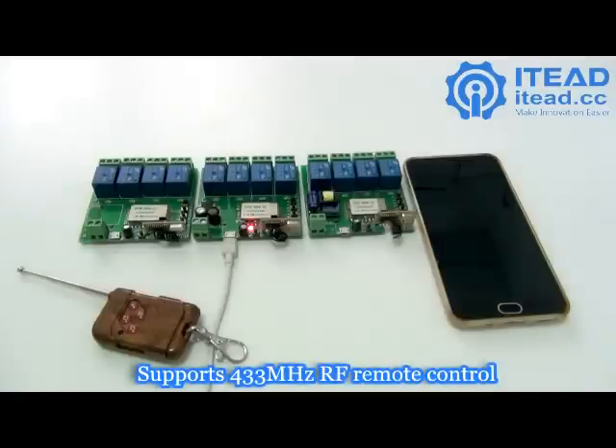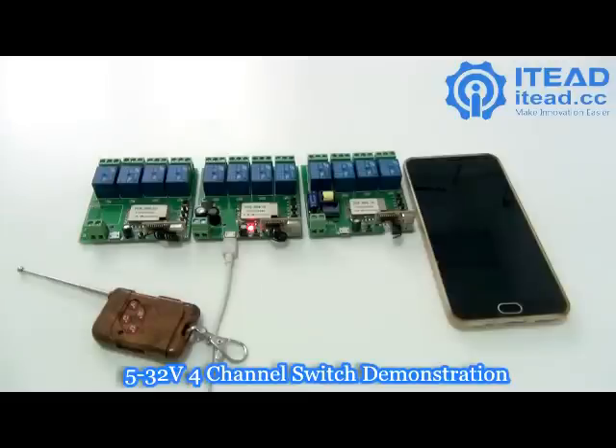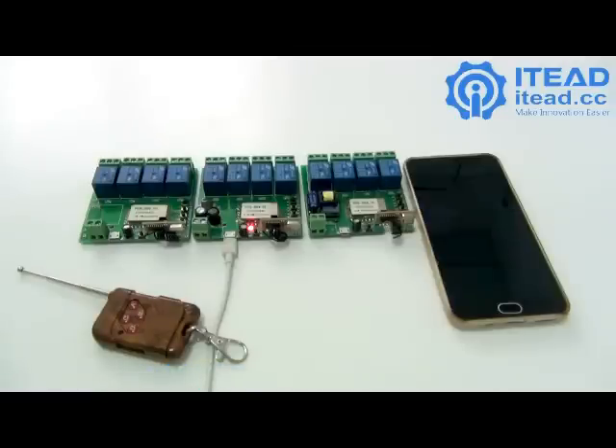All of them have a 433MHz module and support 433MHz RF control. Here I'm using the 5 to 32V switch as an example. I don't have any devices connected, but you can hear the sound and see the LED indicators to judge its working state.